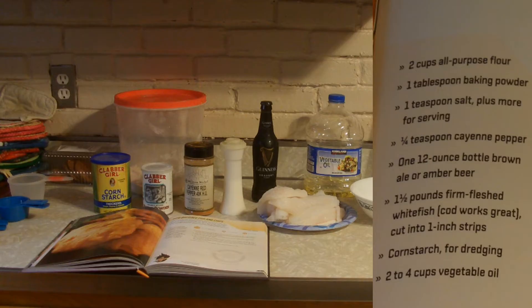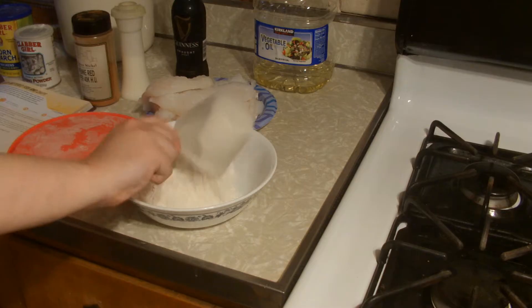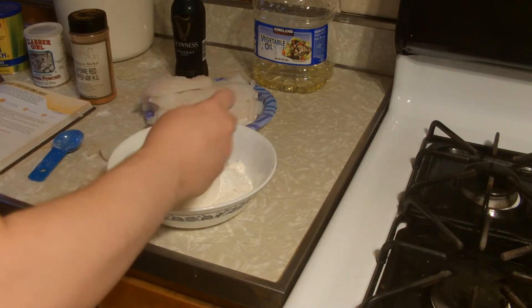For this recipe you'll need 2 cups all-purpose flour, 1 tablespoon of baking powder, 1 teaspoon salt, 1 quarter teaspoon of cayenne pepper, 1 twelve-ounce bottle of brown ale or amber beer — I have this Guinness stout here — 1.5 pounds firm fleshed whitefish cut into 1-inch strips like this codfish here, cornstarch for dredging, and 2 to 4 cups of vegetable oil.